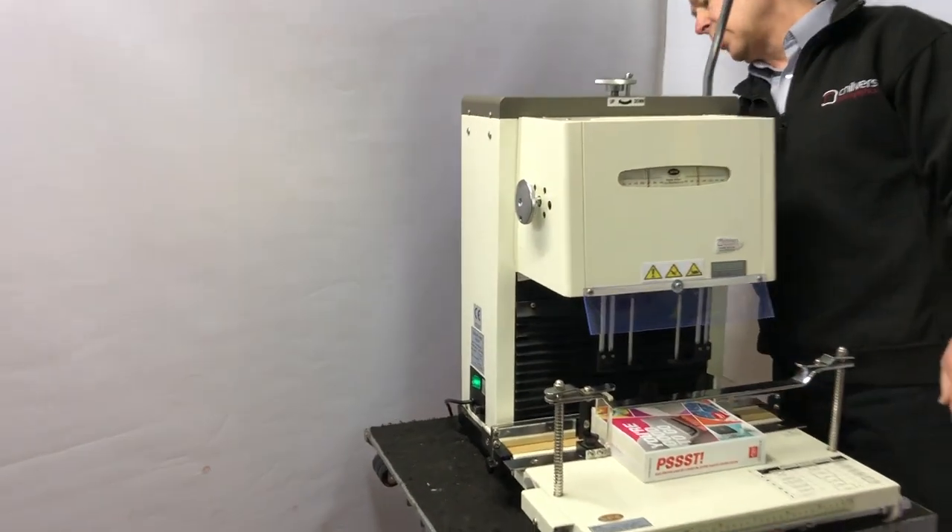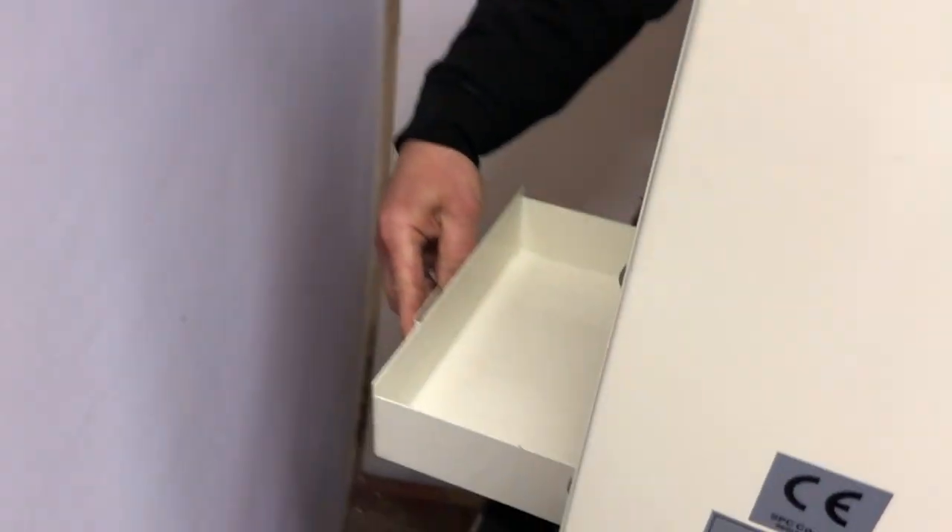Around the back of the machine, we just have a large tip-inch drawer that just pulls out like so.